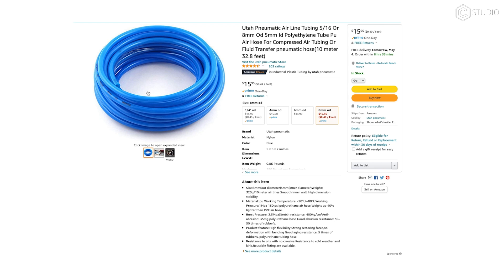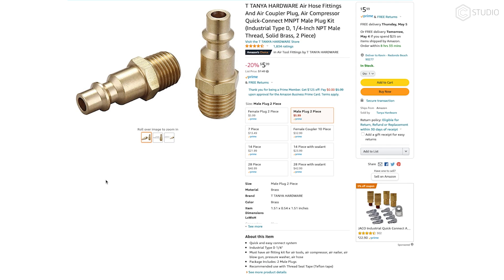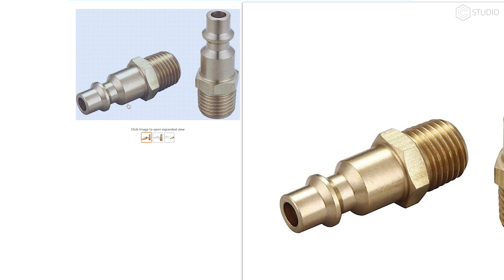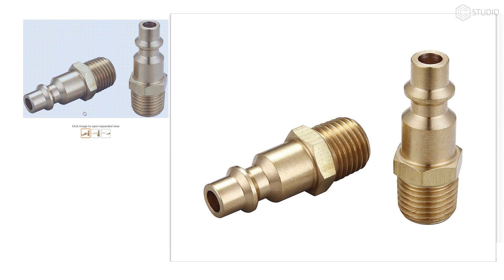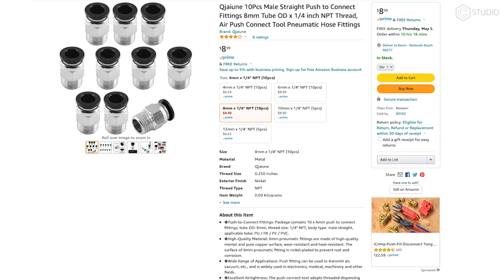You'll also need airline — Utah Pneumatic airline, in this case 5/16ths or 8mm outer diameter and 5mm inner diameter. We've gone through a couple of rolls and it has worked well. I'm assuming you have an airline with a quick connect that goes all the way to the regulator. The Tanya Hardware air hose fitting and air coupler plug will help you connect into the regulator from that quick connect quarter-inch style. You're also going to need some male straight push connect fittings for that 8mm tube to get it out of your regulator and into the air block on your Z-axis.